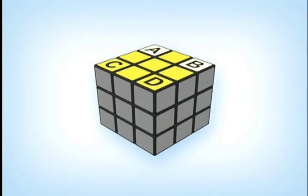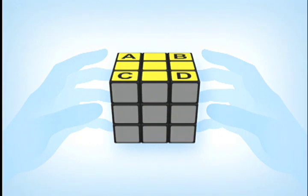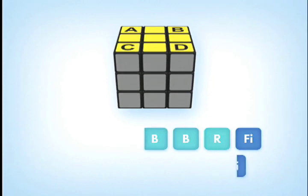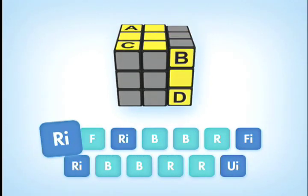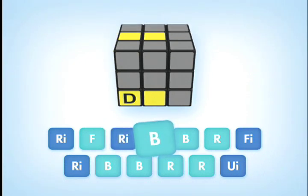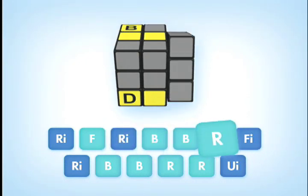If you have the correct corners on the same side, hold the cube so that two correct corners are on the back B-face in the A, B corner positions. Now, to switch corners C and D into their correct corner positions, we follow the move sequence: R-I, F, R-I, B, B, R.